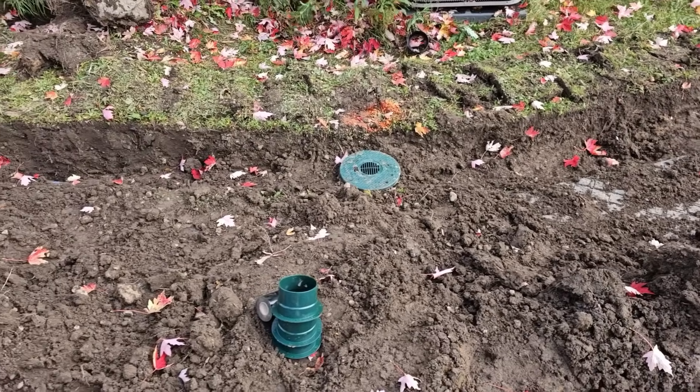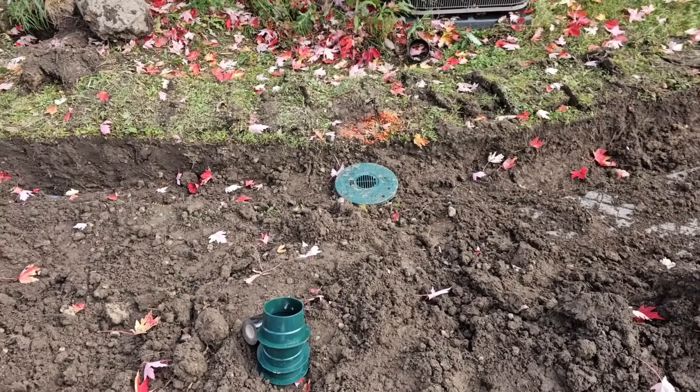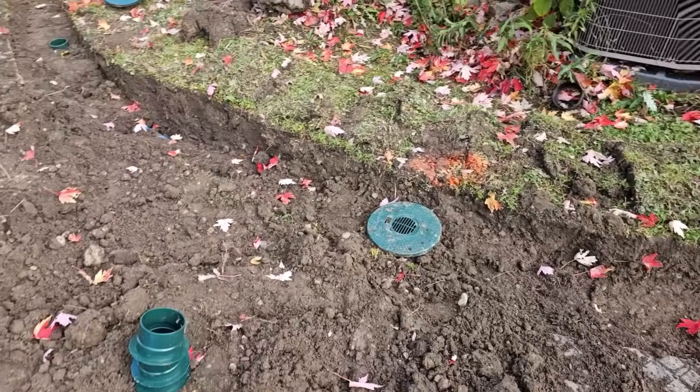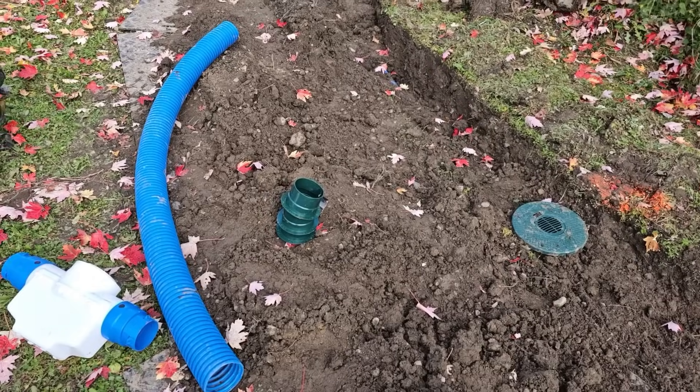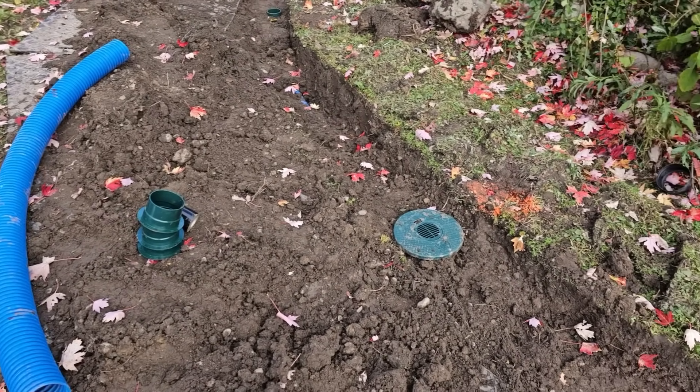If it floats and just floats out to the ditch, no worries — that's not going to be a problem for your yard drain. It's the heavy sediments that settle in the bottom of your pipe that build up and clog your system.